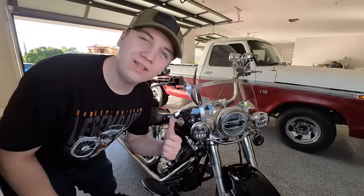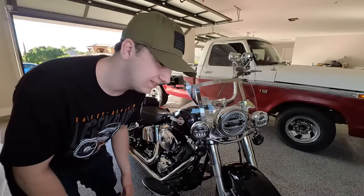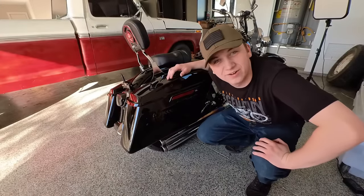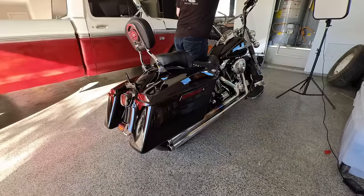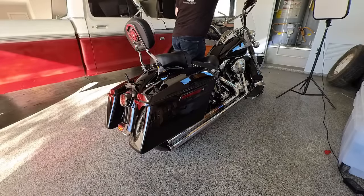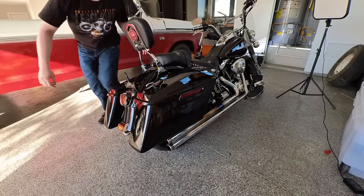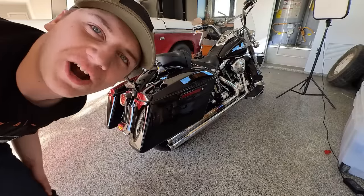This is my 2004 Harley Davidson Softail Heritage Classic. Let me show you around. One of my favorite things is the sound — cover your ears. I told you to cover them.